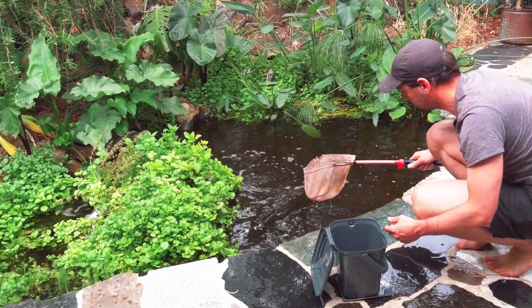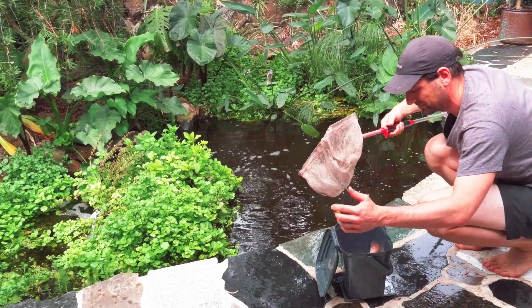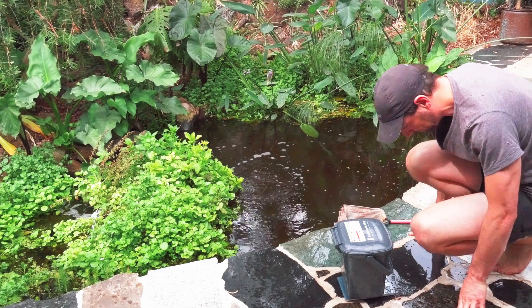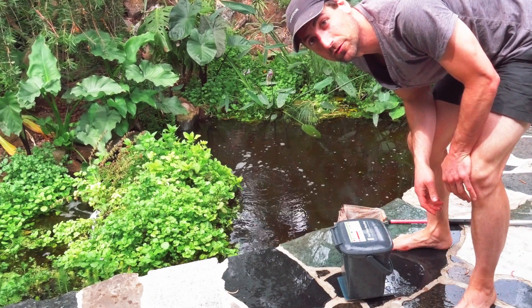Okay, one small one. Three hundred eighty two grams, three hundred eighty two.